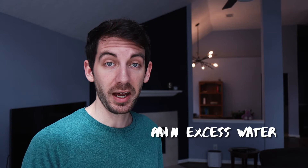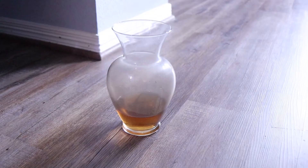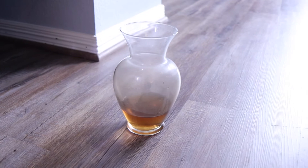One last thing — I do drain the water from the overflow. I have a little flower vase underneath the vivarium, and any excess water from the misters, the fogger, or whatever spilled from the water dish eventually drains out. I have a little fish tank tube that goes out the back and into a vase in the cabinet below. Just make sure to dump out that vase maybe once a week. I do all of this basically at the same time, and honestly that's about it for maintenance.